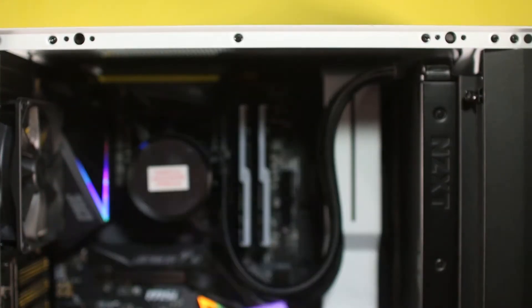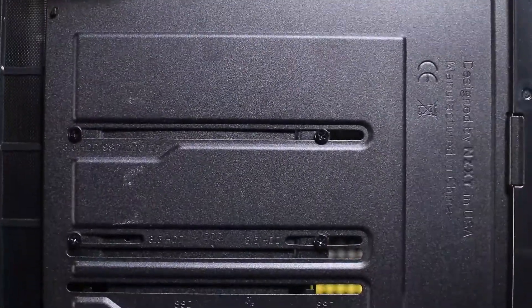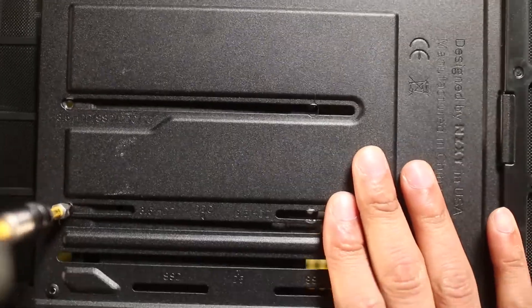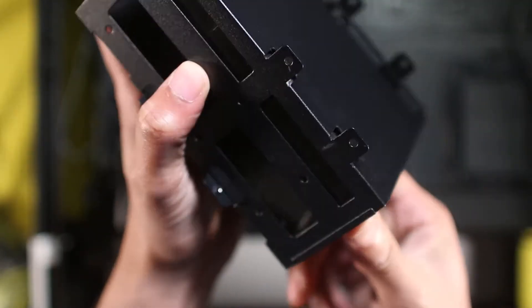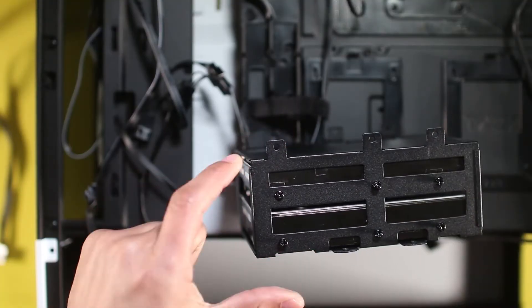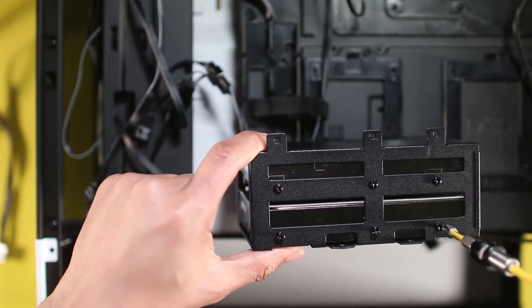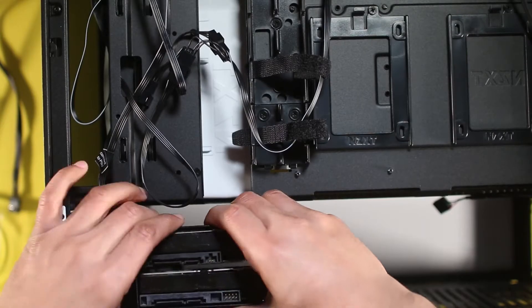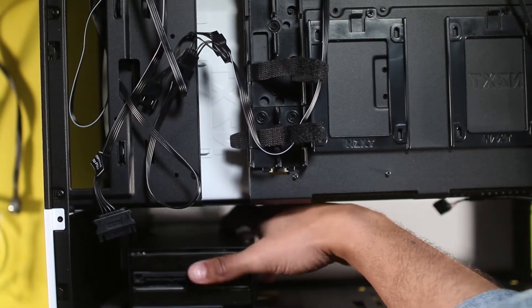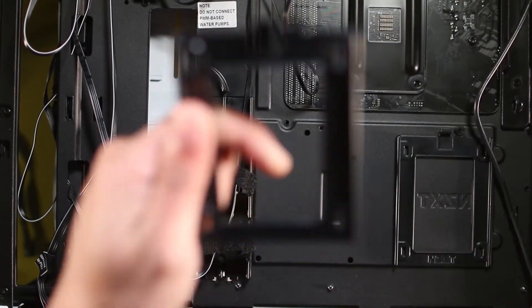Now we're going to install the NZXT air RGB fan on the top by putting in the four screws. Then we rotate the case to remove the hard drive enclosure in order to install the hard drives. We have two hard drives total — slide them into the bay and put in the screws to lock them so they don't move. Then slide the enclosure back in and pull in the screws. We're also installing an SSD by removing its enclosure, putting screws on the back of it.